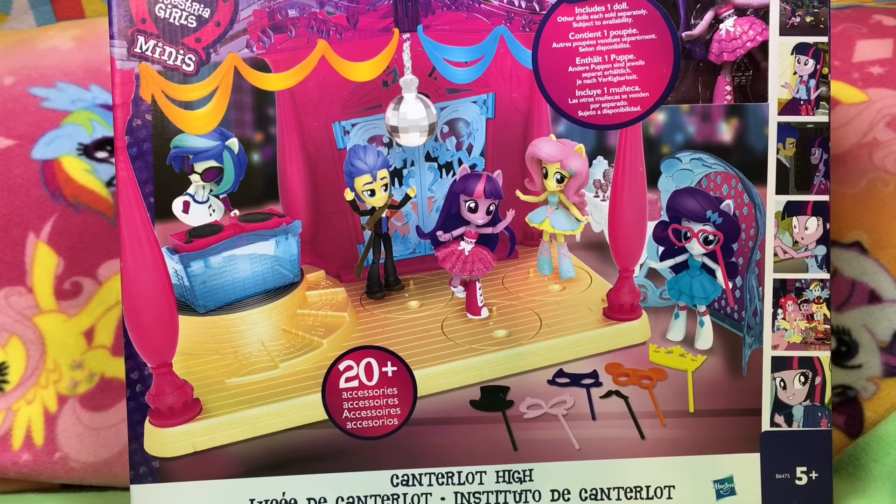Hi guys, Quake Toys! Oh my goodness, we are so excited for the Canterlot High playset with Twilight Sparkle.